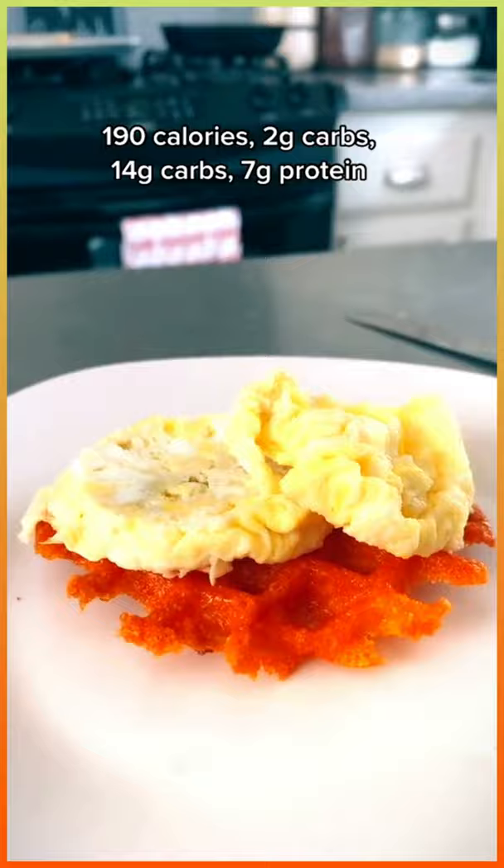And now let's assemble our sandwich. I always top with some hot sauce. I like to add some spinach in there to get some veggies.